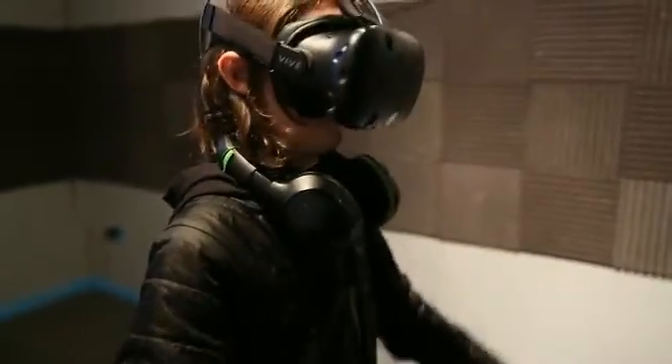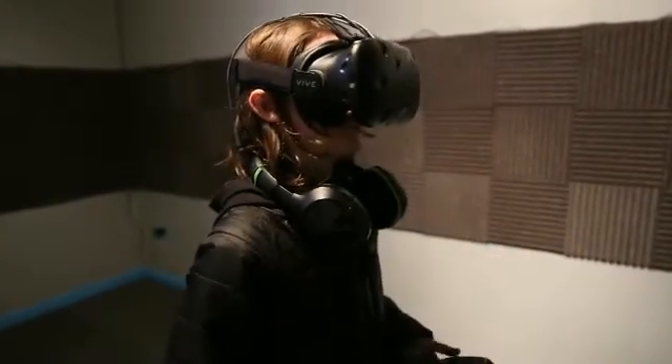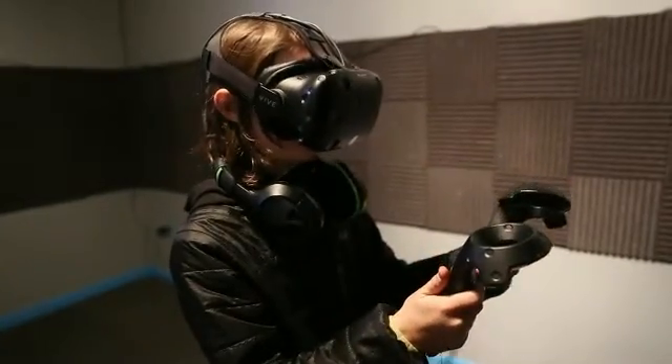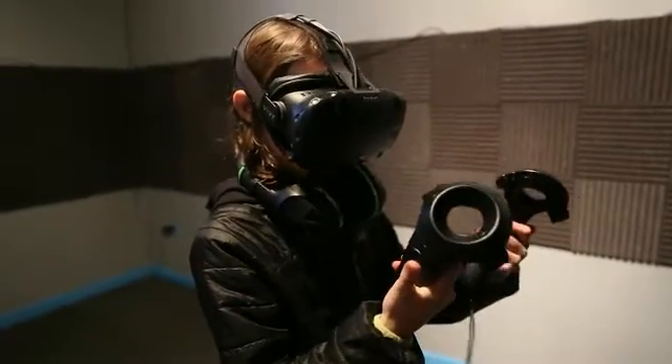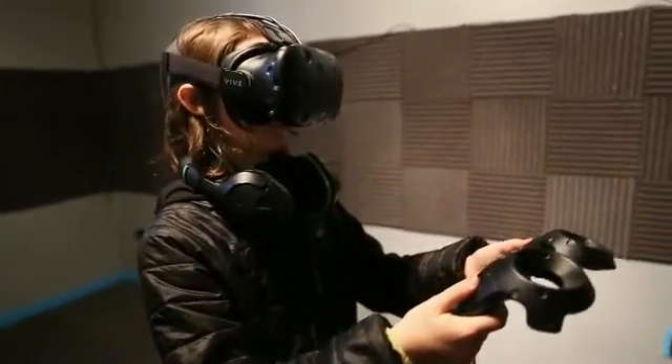Let's go through each of the controller buttons. On the underside of the controller is a trigger button. Give that a squeeze. Oh my — just turn that off for the moment.